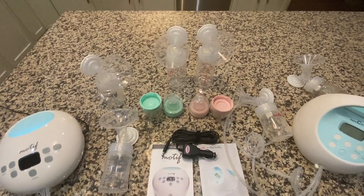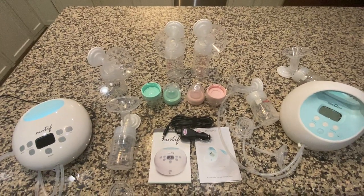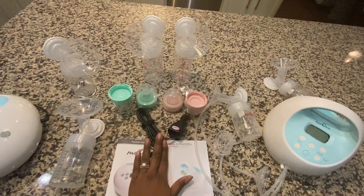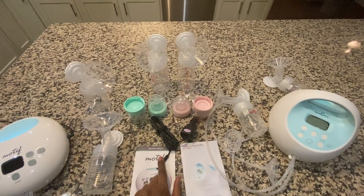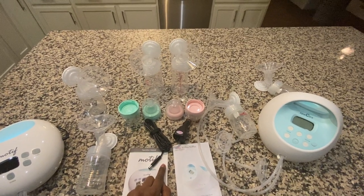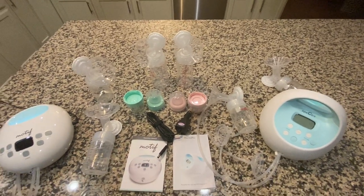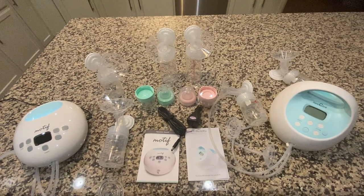In terms of out-of-pocket cost, the Motif Luna is $189.99 on Amazon and the Spectra S1 is $199.99, so that's a $10 difference. I also bought a Spectra car charger for about $9.99, and since the pieces are interchangeable I can use it with the Motif Luna as well. I didn't check whether Motif Medical offers their own car charger, so I can't compare that price.